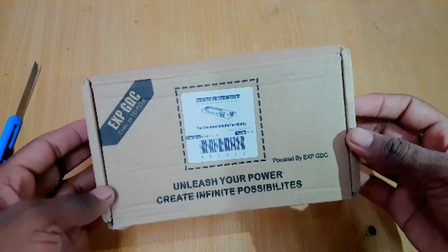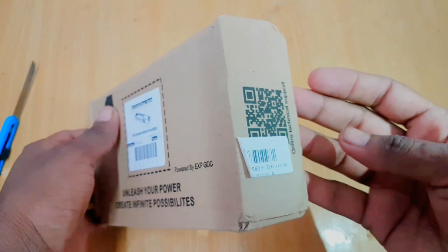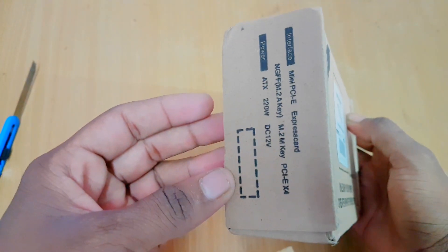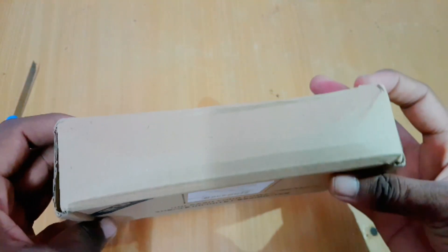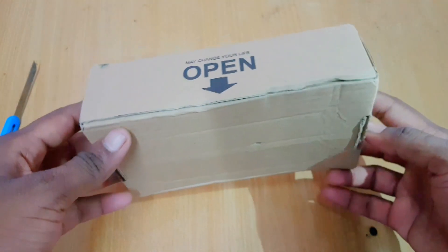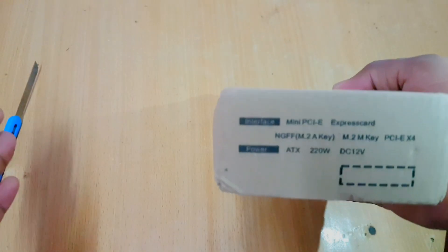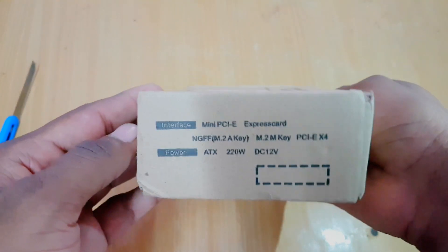As you guys can see, here is the box. Let me show you around so we can see some details on it. I think that's enough for the outside, so let's open it and go inside.